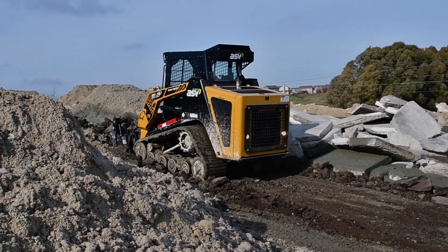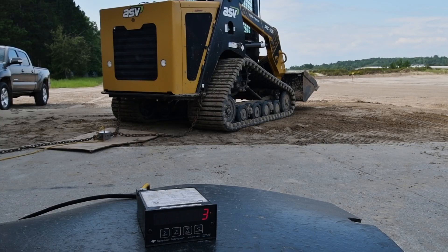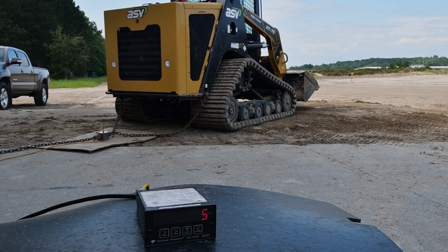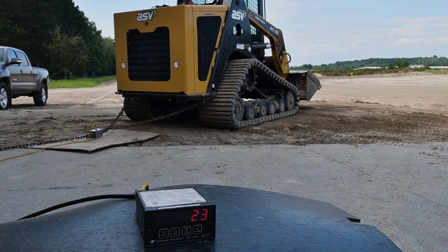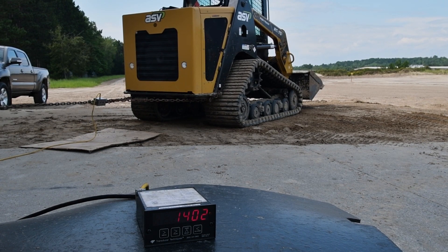At ASV, we want to see how a machine does in the real world. To find out for ourselves, we attached a load cell between the compact loader and a stationary object. We took the slack out of the chain and pulled until the track began to spin. The gauge recorded the maximum amount of weight the machine could pull before it spun.